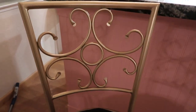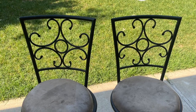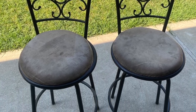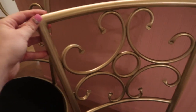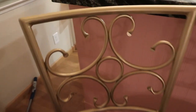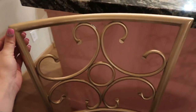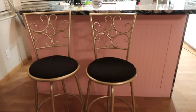They are officially done — I freaking love them. I feel like they look a million times better from the start. This was a total great deal; my sister got them for free on the side of the road, so this is just an insane makeover. Barstools are so expensive, and these look beautiful. They match our kitchen perfectly — we have black countertops and the gold right here just looks so good.